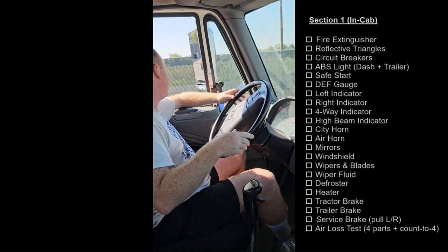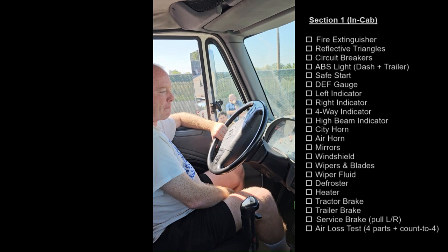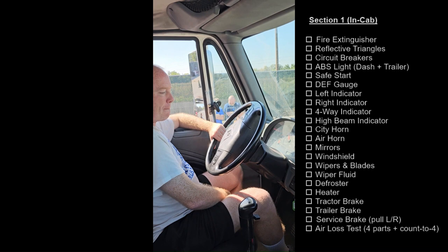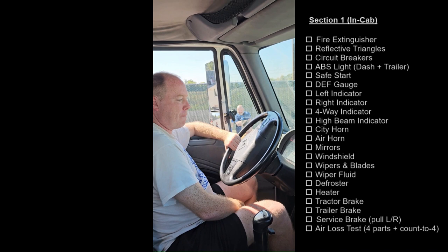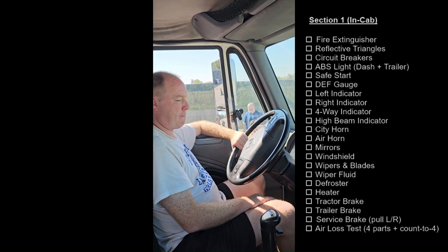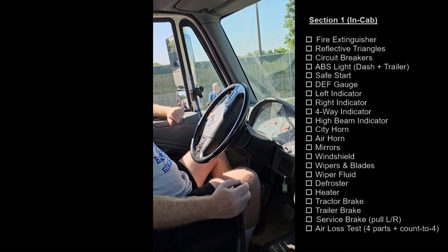I will now air off the truck to the governor cutoff, should be around 120 PSI. My governor cut off just above 120 PSI.